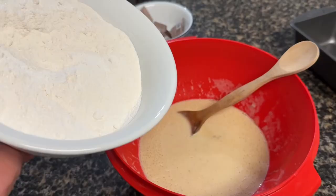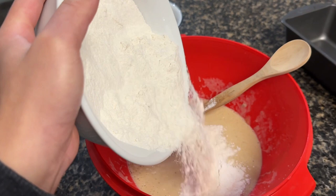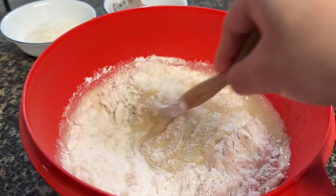After mixing the dry ingredients, the next step is to mix the dry ingredients with the wet ingredients — adding them in and then just mixing well together.